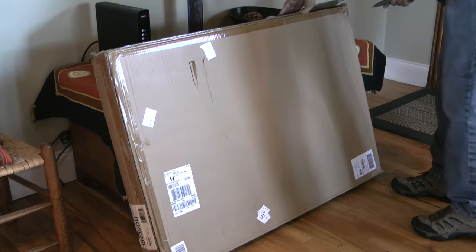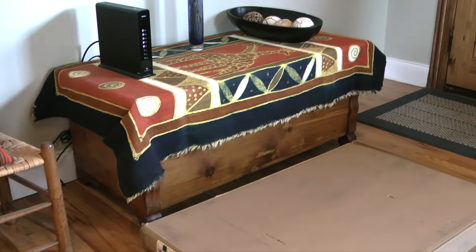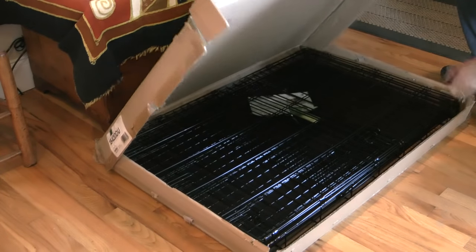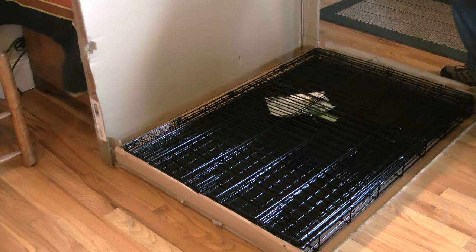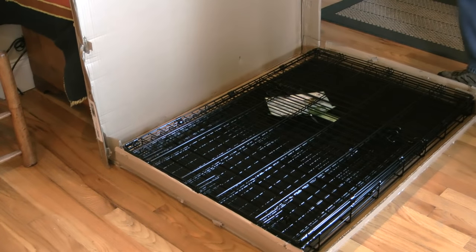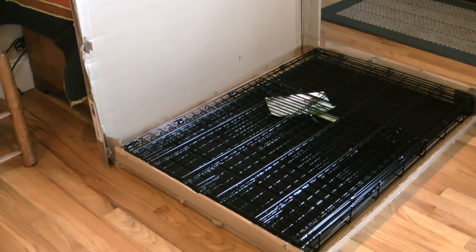This is the dog crate we bought. It's an iCrate made by Midwest Homes for Pets and should accommodate our puppy when he is full grown. We're told our puppy is a Labrador Australian Shepherd mix, so the crate size we bought is 42 inches long by 28 inches wide by 30 inches high.